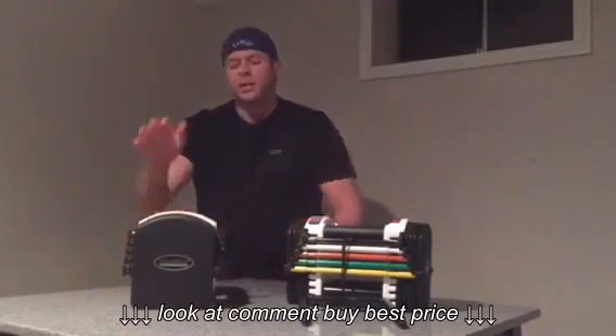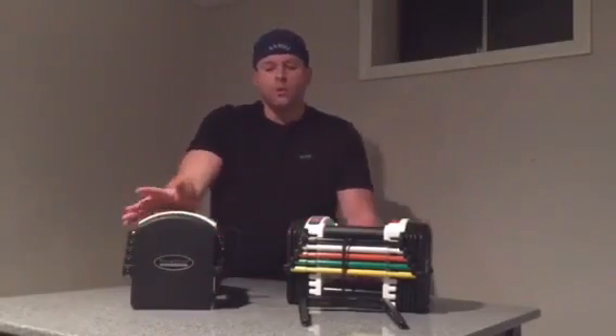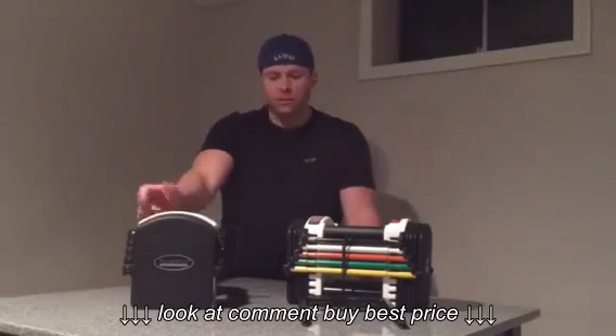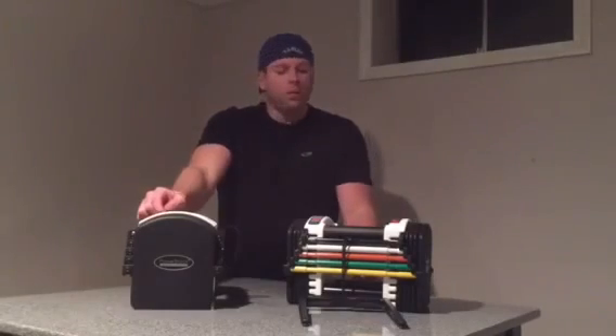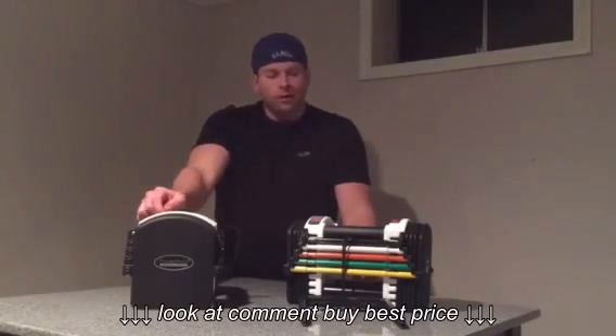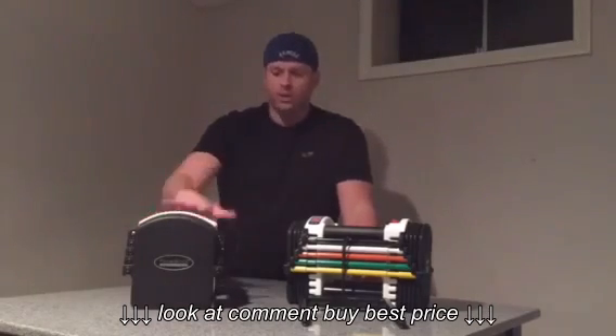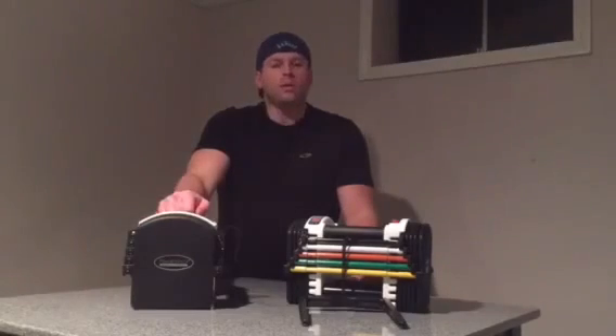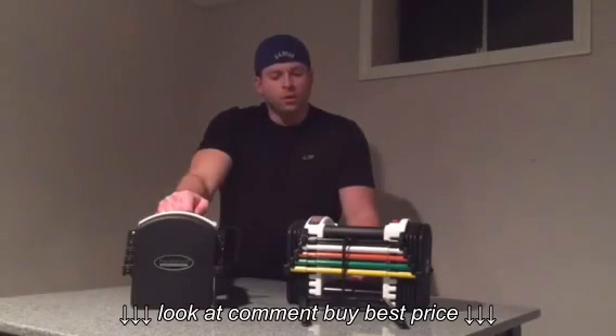The one catch is that because these are square, it's a slightly different feel from your traditional circular dumbbell. But after three days of using these, it was just like normal. With the wrist support and how easy it is to adjust weight, I didn't even think twice about that different feeling from circular dumbbells.